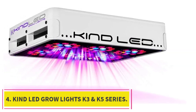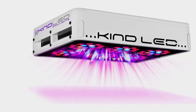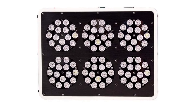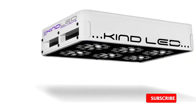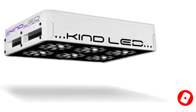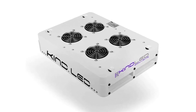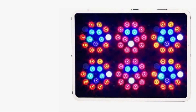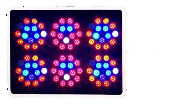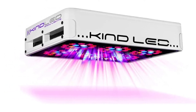At number 4: Kind LED Grow Lights K3 and K5 Series. Kind LED has become a fairly popular brand on the grow light market and is another high-end product manufactured by a California-based company. This is one of the greatest full-spectrum LED lights on the market, with 12-band color spectrums ranging from UV to IR. The thick 2cm aluminum heatsinks help reduce heat and ensure the lights run effectively. They have two product types — the K3 and K5 — in which the K3 features 3W diodes, while the K5 Series has a mixture of diodes.